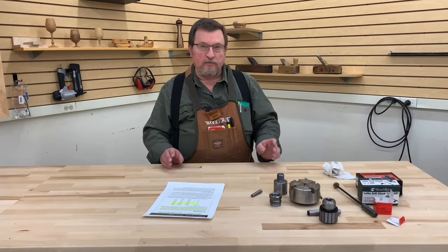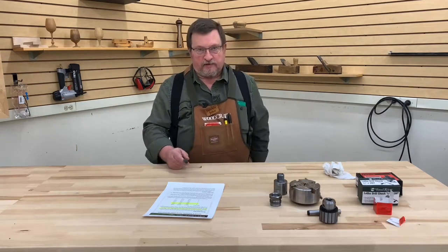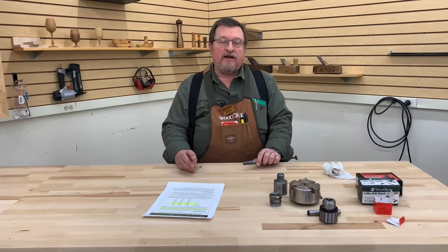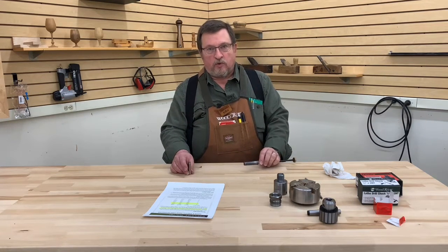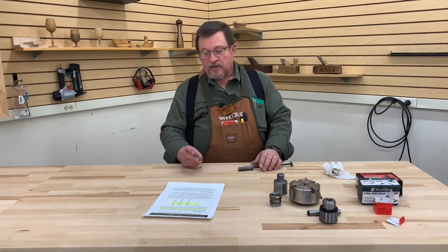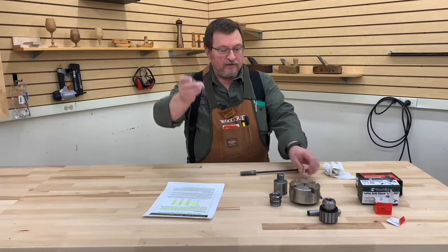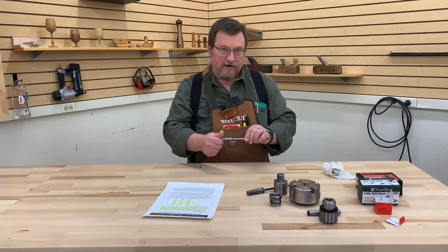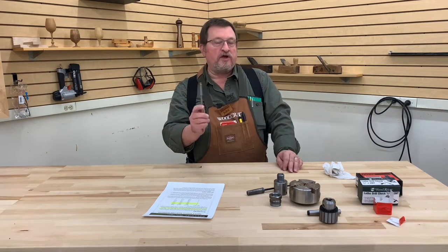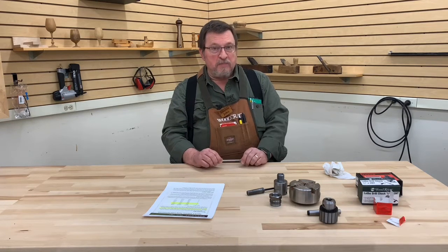The first thing we're going to talk about will be the Morse taper. Morse tapers come in a variety of sizes, from a number zero all the way up to a number seven. The ones that we typically use in woodworking, in particular wood turning, are the number one and the number two Morse tapers. I have an example of both of those here. The smaller of the two is the number one taper — this is actually off of a pen turning mandrel that would be used in a very small lathe.